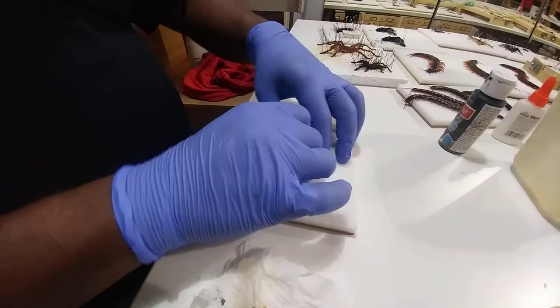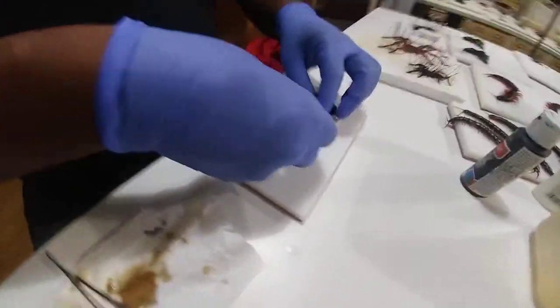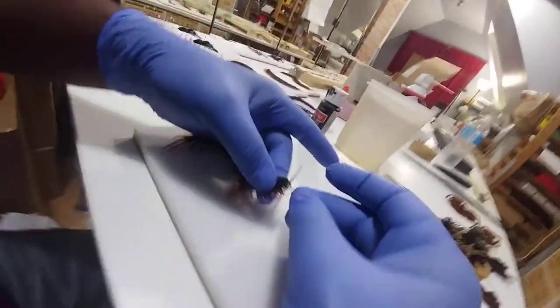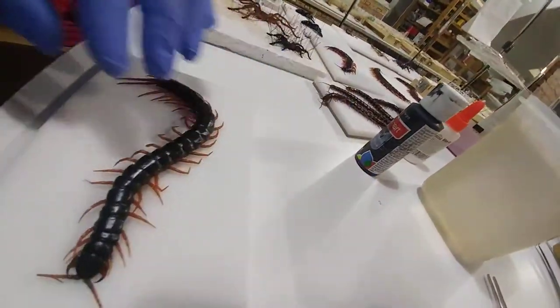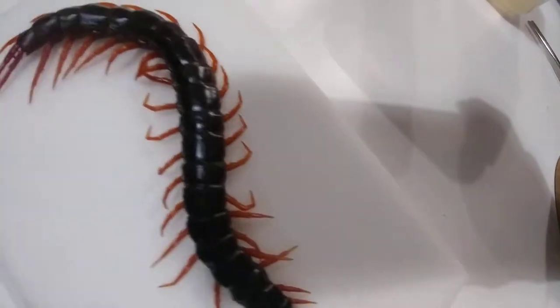What I'm going to do is pin up this Scolopendra centipede, and I've decided to do it in attack pose. First thing I'm going to do is make sure that the fangs are pliable so I can mount the face up. I'm just going to get some pins here.